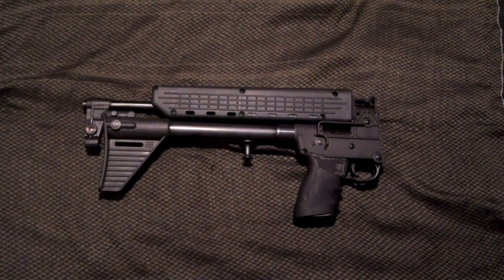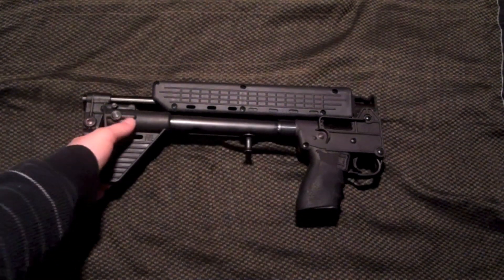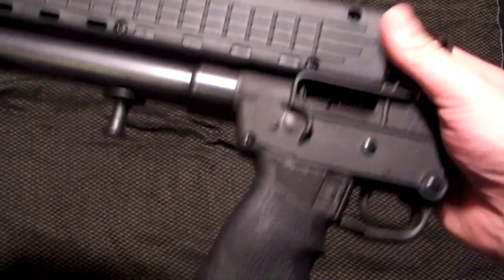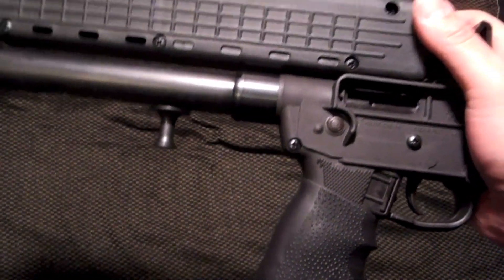That just doesn't seem like it would be very durable to me. My experience with Kel-Tec hasn't been that great, although this is a cool gun. That polymer is just really not the best.